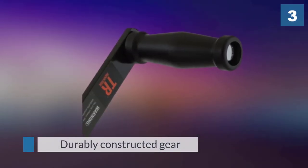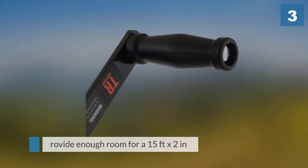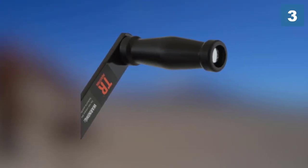The drum is large enough to provide room for a 15-foot by 2-inch strap and a 36-foot by one-quarter inch steel wire. Therefore, this model offers convenience since you can use it with your preference.